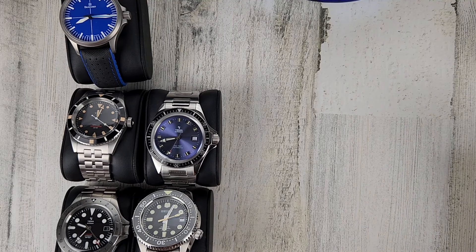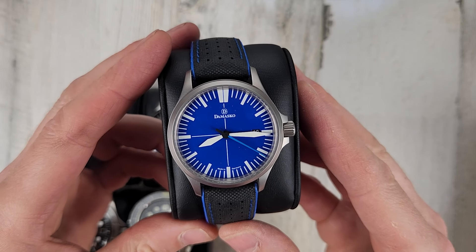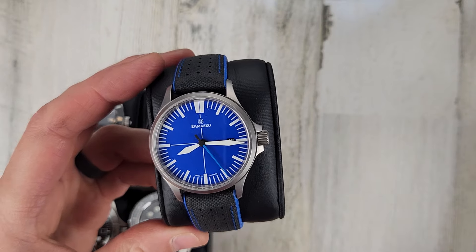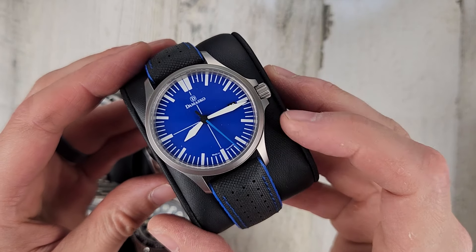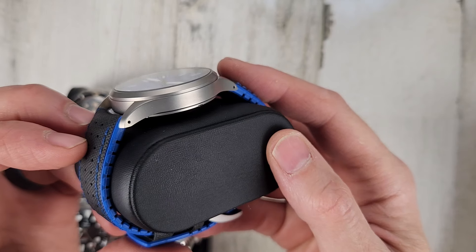The Tamasco DS30 — $850, they marked it down. Cool blue dial with a custom blue second hand.